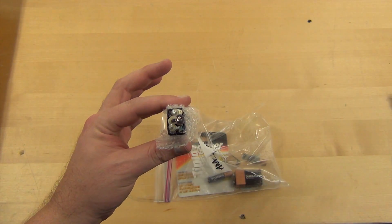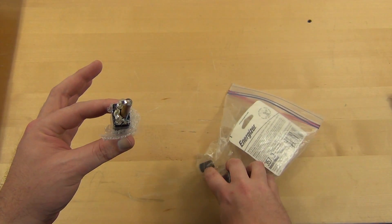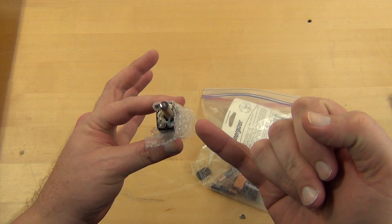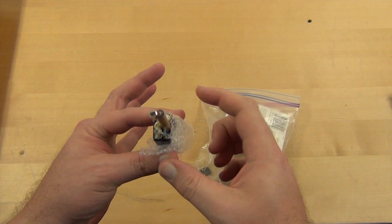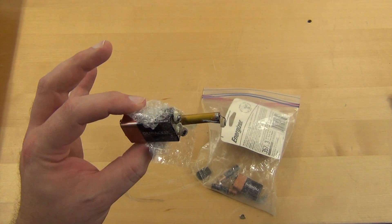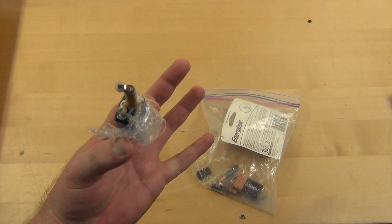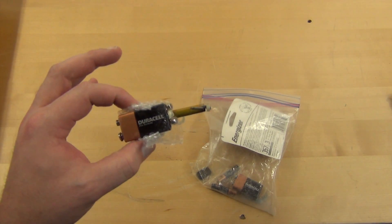The bottom is gone. I'm assuming it's in the bag somewhere — yep, there it is right there. And one of the cells actually came all the way out of the pack. I'm so happy this didn't start a fire or anything, but as you can see it actually ripped out the link to the next battery in there. Yikes.